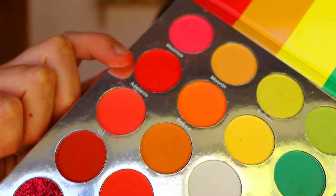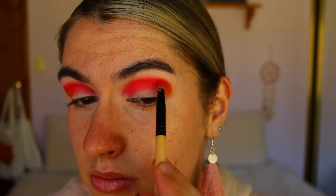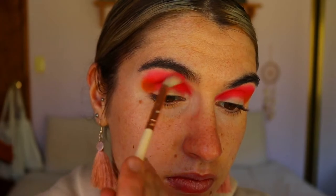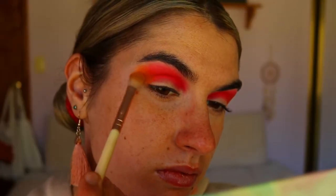Then I'm taking Adelaide again from that Malibu palette on a pencil brush and taking that through the socket crease area just to deepen it up a little bit more. Then I'm taking Malibu from the same palette and applying that on the outer skirts of Moomba with a fluffy crease brush just to soften the edges so there's no harsh lines and it fades effortlessly towards the brow bone. I'm also taking this light orange shade from the same palette and softening the edges of Flame Point — I want it all to be really seamlessly blended.